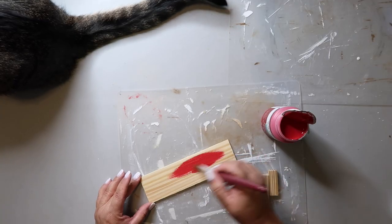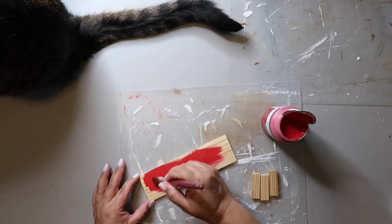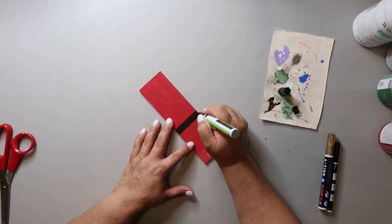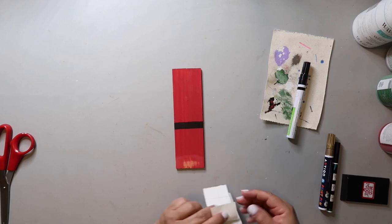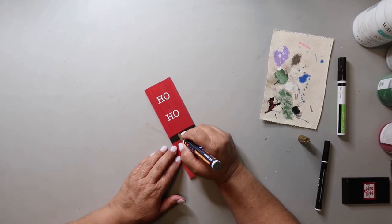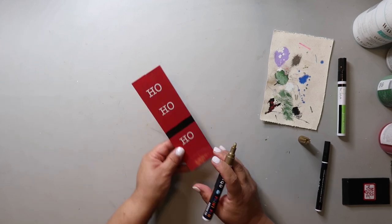After letting that dry, I'm giving it a coat of Waverly chalk paint in the color crimson — with Captain's help. I used a black paint pen to make a little black line, and I used my Cricut to create a decal that says 'ho, ho, ho.' After getting all three on, I felt like they just looked too small. So I'm taking a gold paint pen and drawing in a buckle.